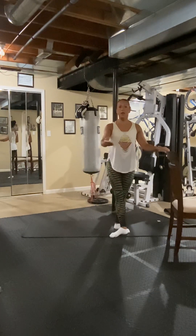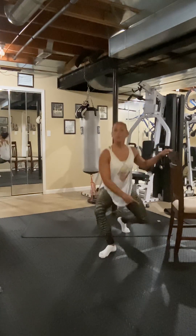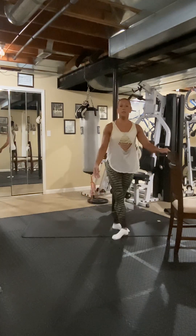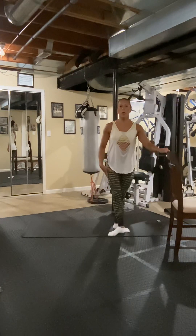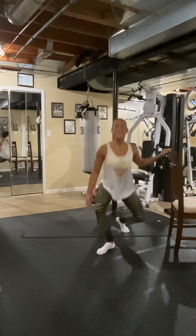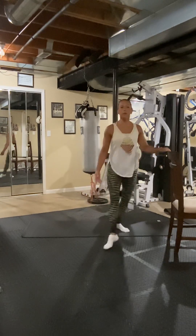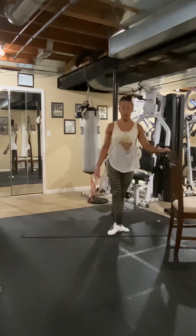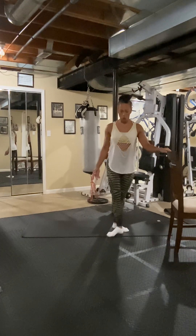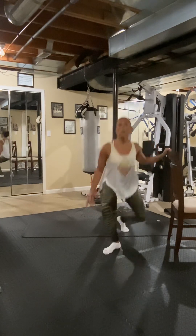Now we're just going to step in front and bring it right back into the same position. Front — see this knee points out? This knee points out in the back, this knee points out here in the front. Four, slide it back. Eight, seven, six, five, four, three, two, one.